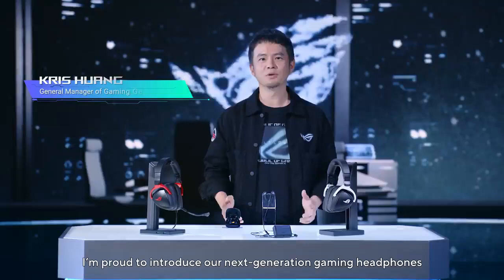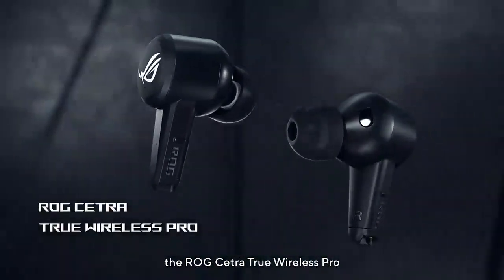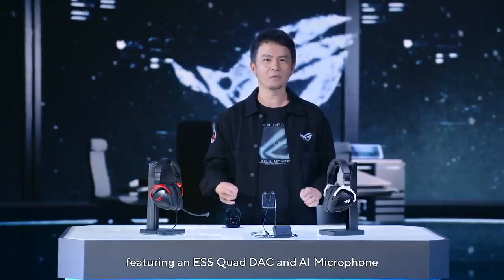I'm proud to introduce our next generation gaming headphones, the ROG Cetra True Wireless Pro. They are the world's first dual-mode True Wireless headphones featuring an ESS Quad-DAC and AI microphone.